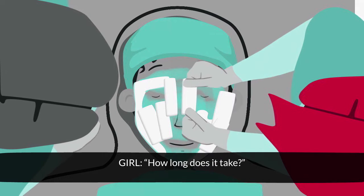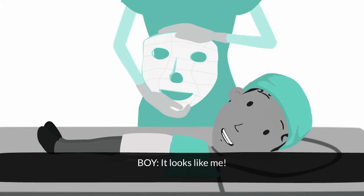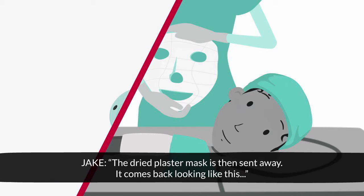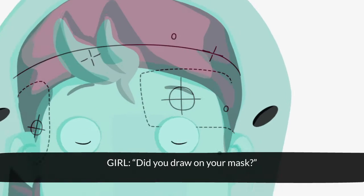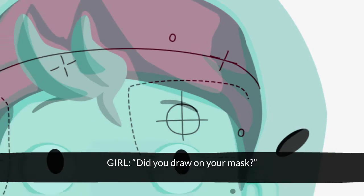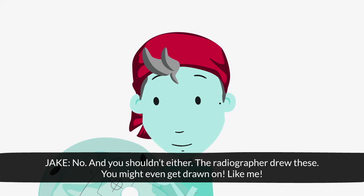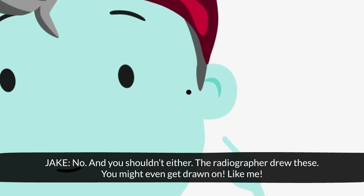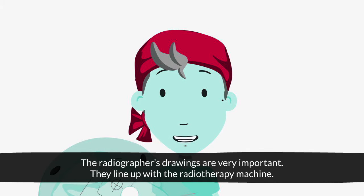How long does it take? About 30 minutes. It looks like me. The dry plaster mask is then sent away. It comes back looking like this — a perfect fit. Did you draw on your mask? No, and you shouldn't either. The radiographer drew these. You might even get drawn on, like me. The radiographer's drawings are very important — they line up with the radiotherapy machine.